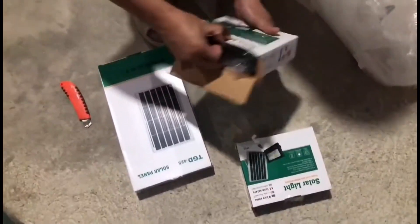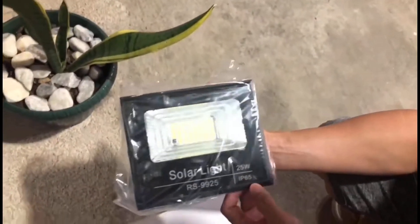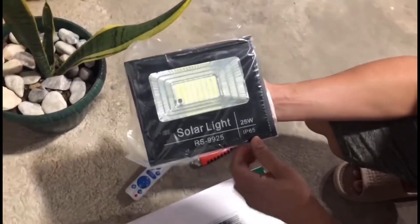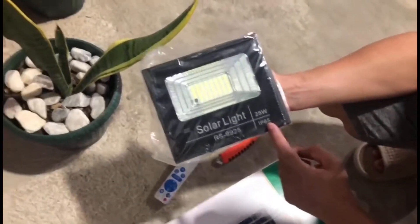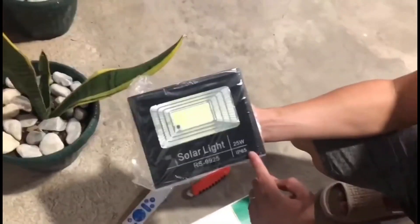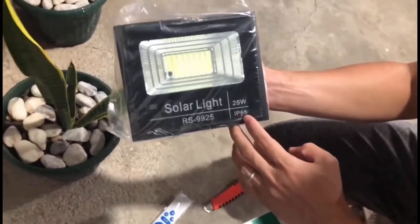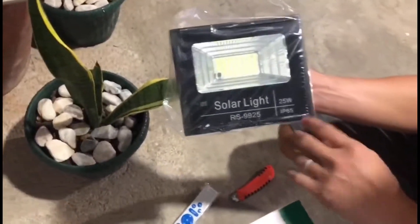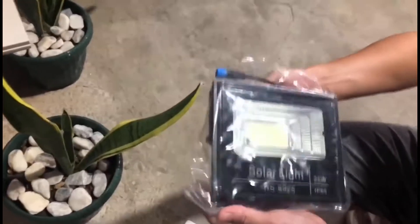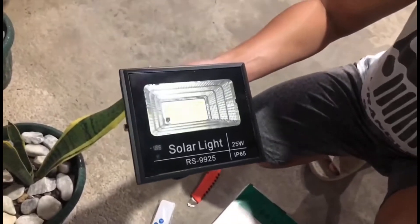This is the 25-watt floodlight, IP65. Ingress protection number six, five. Rating niya is six in terms of dust — hindi papasok basta-basta yung dust sa loob. And then ingress protection five is for water, so may five rating siya for liquid. Kaya niyang ma-sustain yung maulanan pero hindi malubog.